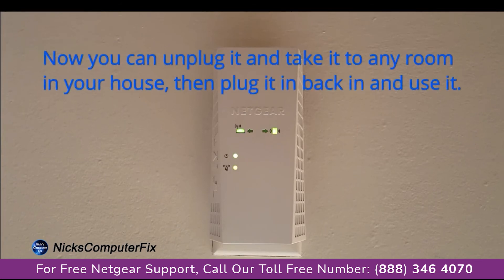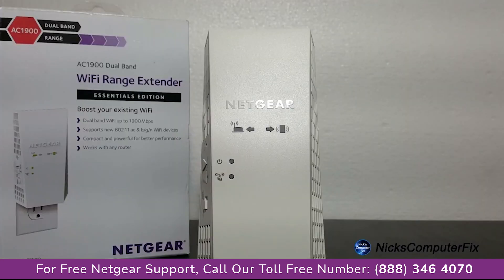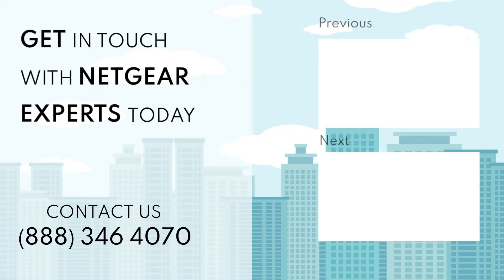As you can see, all the lights are solid green, which indicates that it is connected to the Wi-Fi router and also to my computer as well. That's the end of this video. I'll see you next time. Bye.